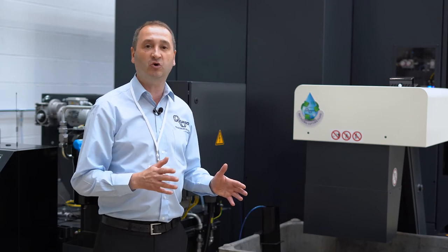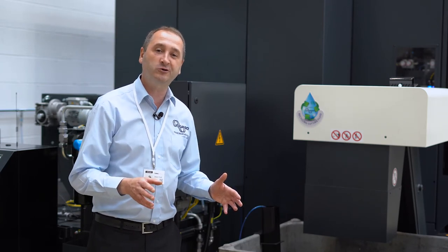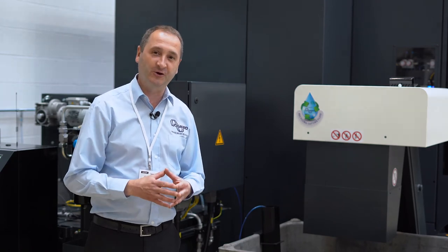Very quick and easy to install — typically 15 to 30 minutes — the coolant saver is installed, up and running, and saving coolant.